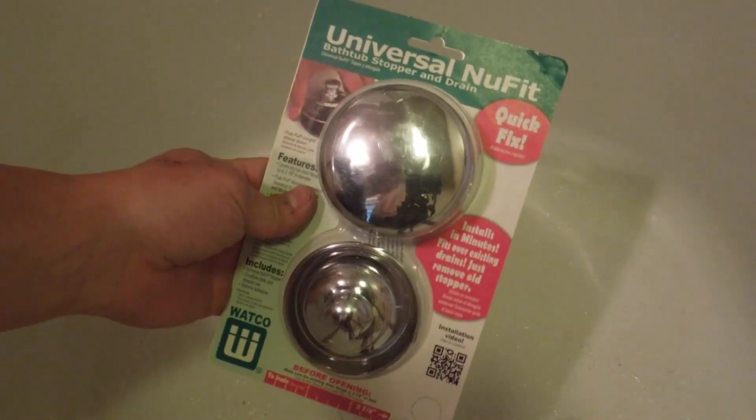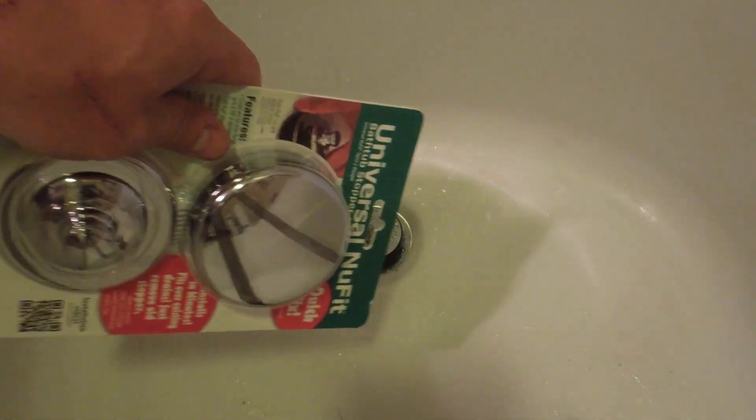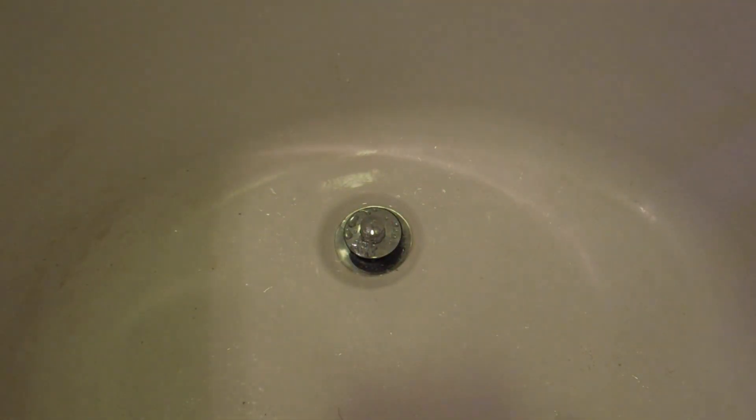Today I'm going to show you how to install this Watco product that basically gives you a twist-turn stopper with a screen in it to prevent all that hair from getting down the drain in the first place. So you're less likely to have a backed-up drain, and it's going to be easier to clean up all the hair.